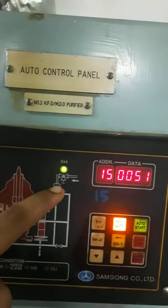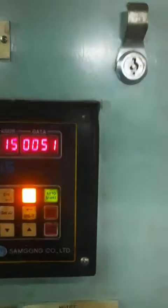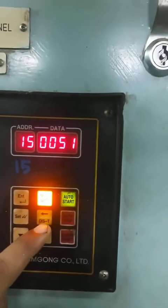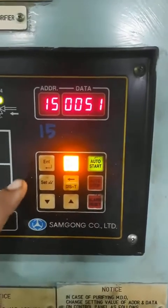SV4 is for the oil feed inlet. This is the motor. You can see here the monitor — auto start, auto stop, reset, alarm reset, and setting of the parameters.